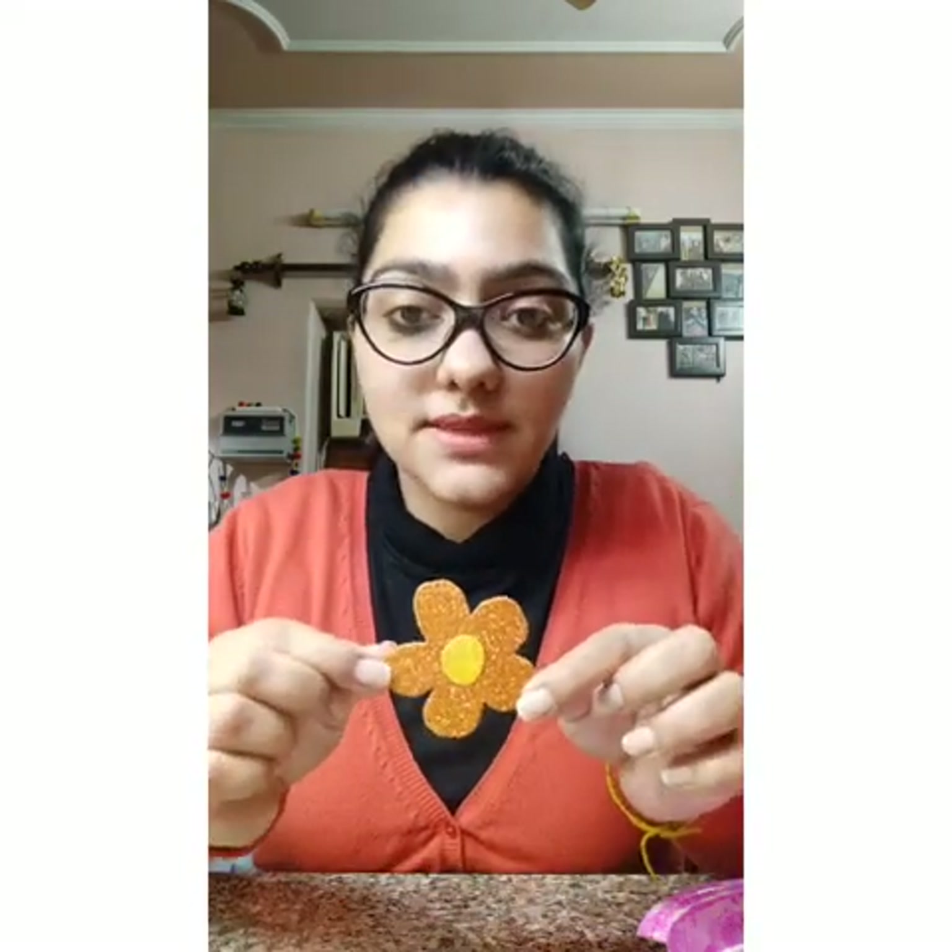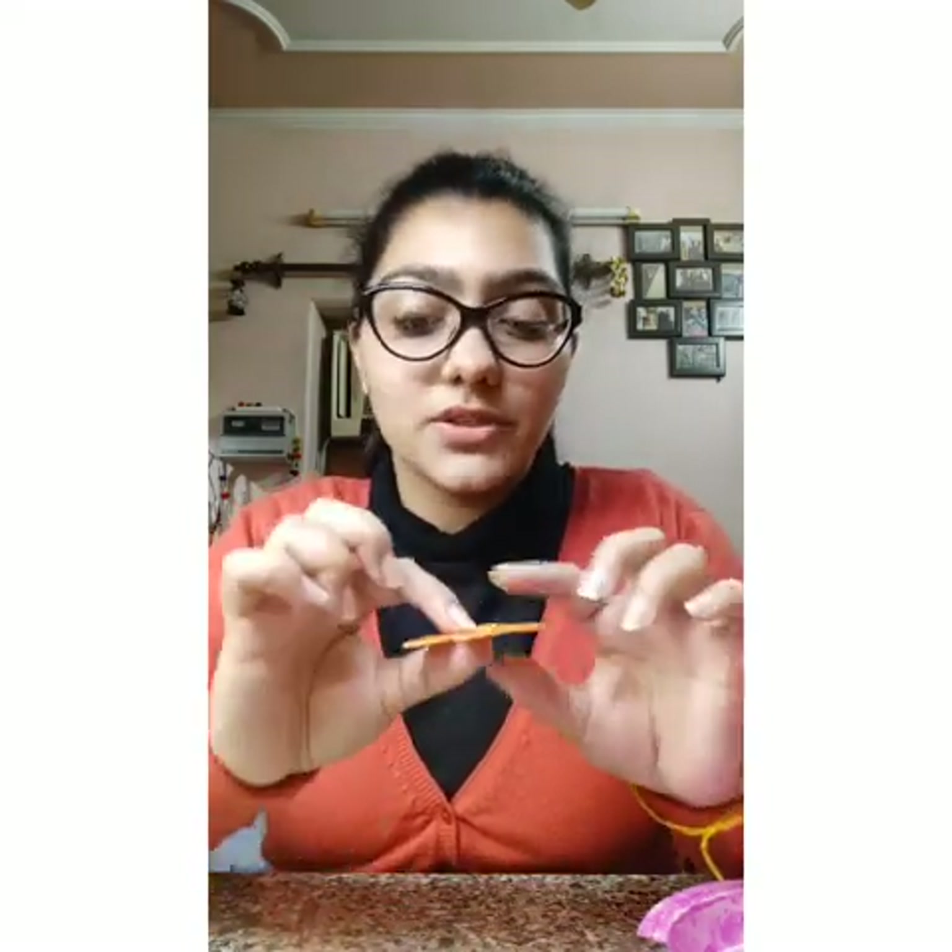Until then, what you can do is make something decorative. This is a flower — I've taken a glitter sheet, cut it into a flower shape, and then pasted a circle here. So you can make two or three flowers with this.